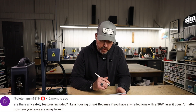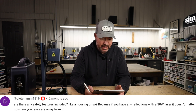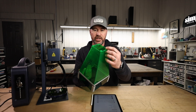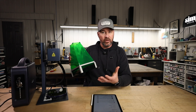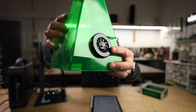Deiterlam1819 asks: are there safety features including like a housing? Because even with a 30-watt laser, reflections don't care how far your eyes are from it. Yes, they do give you a safety shroud — this thing has notches in the top and a magnet so you push it up, slide it in, and it locks into place. There's also an extension depending on what you're cutting, or you can take it off. It also has a USB fan that extracts fumes and helps keep the lens clean.